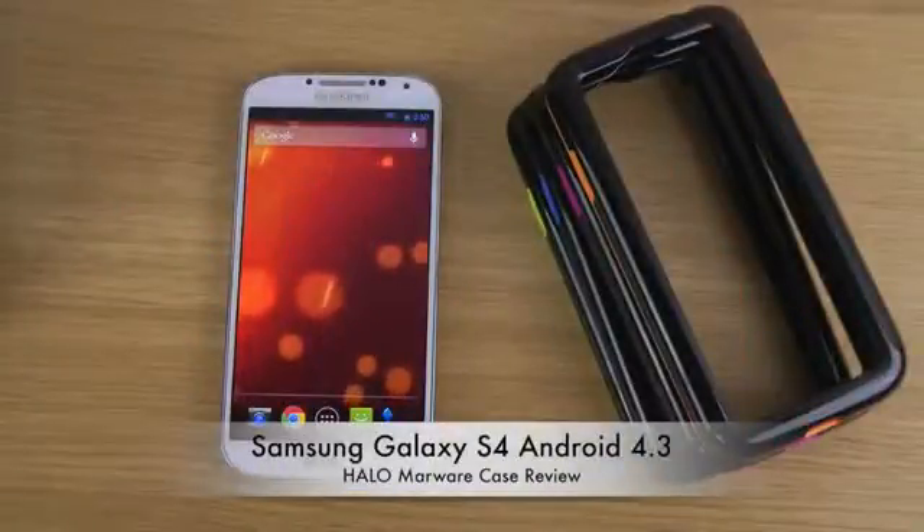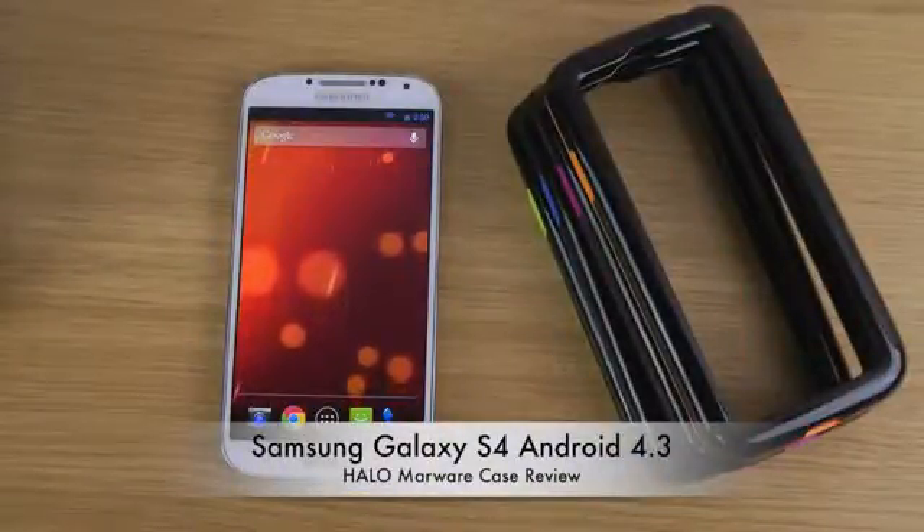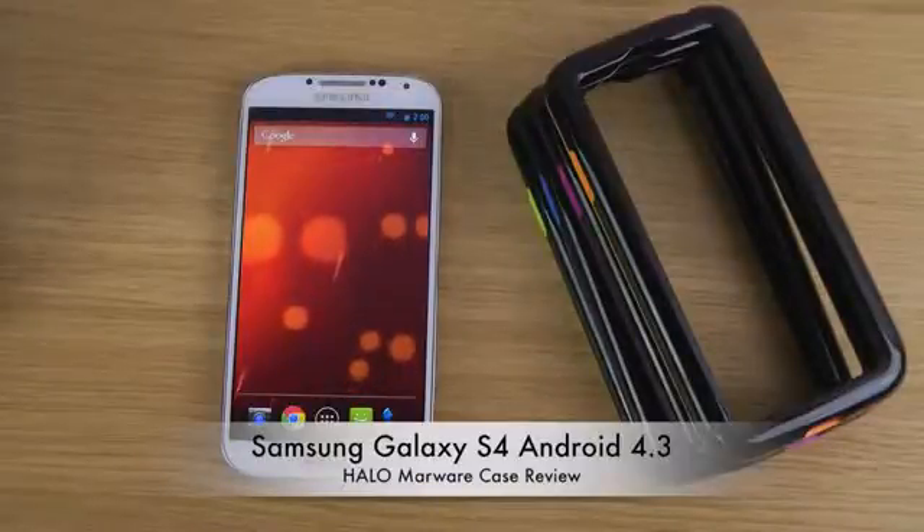Hey guys, so today I want to take a look at the bumper case from Morrowire for the Galaxy S4. It's called the Halo 1.